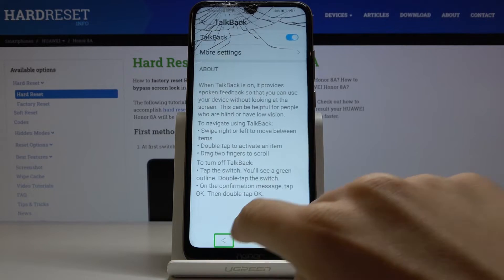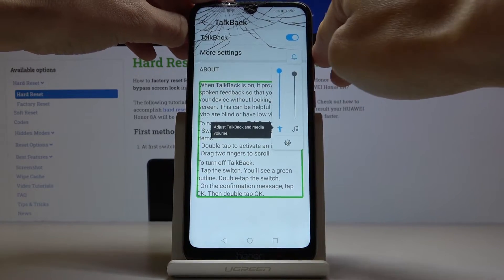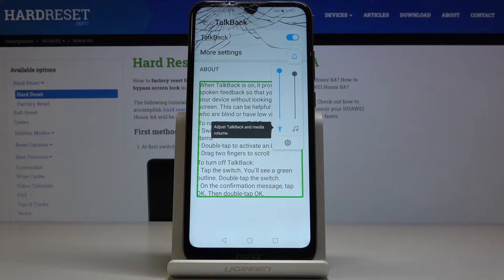But let me go back and now let's hear what it is to be said right here. When TalkBack is on it provides spoken feedback so that you can use your device without looking at the screen. This can be helpful for people who are blind or have low vision.